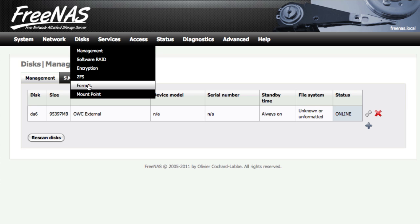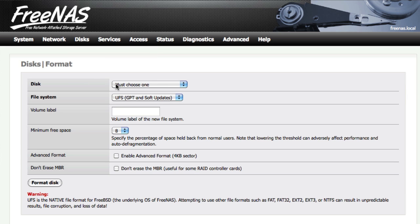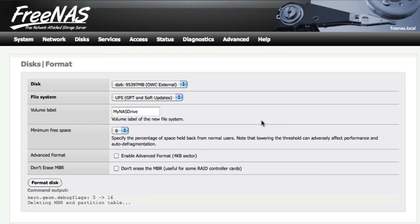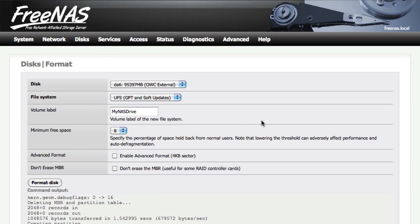If you haven't formatted your disk yet, go to Disks, then Format. Pick the same disk we just chose and pick a file system — we're going to use UFS. Give it a volume name and hit Format Disk. Note that if you installed FreeNAS on the drive, your disk is already formatted and you can skip this step. This is only if you're installing FreeNAS on a flash drive.